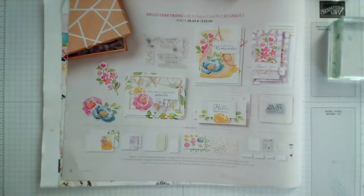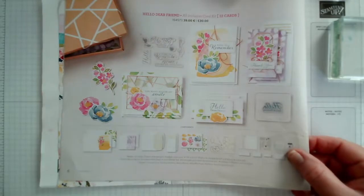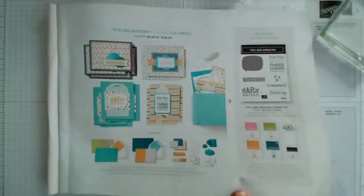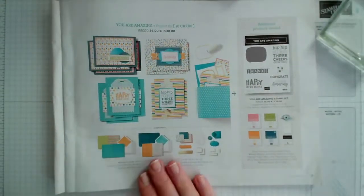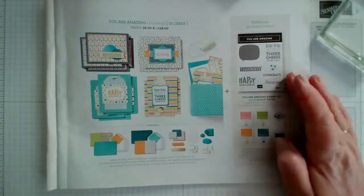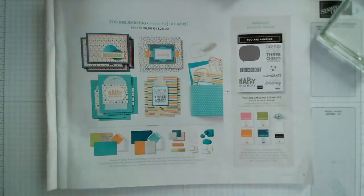There are two kits in the new catalogue. One is called Hello Dear Friend, and that's the all-inclusive card kit. Then we also have a kit called You Are Amazing, which consists of components in kit form but doesn't include any stamps or inks — they give you recommended suggestions. This is perfect if you've got existing stamp sets and inks that you can use with the set.